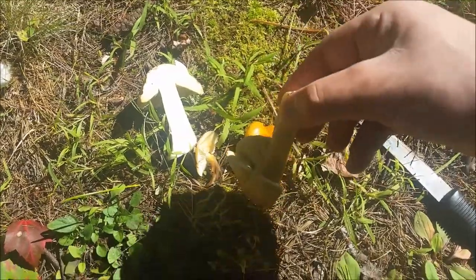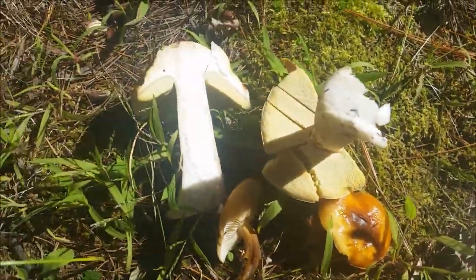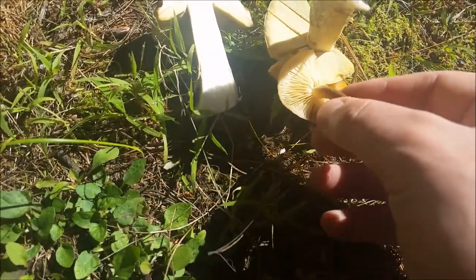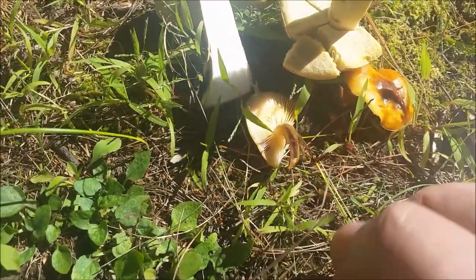The pores do not bruise — they do not discolor. So this looks like a classic king bolete. Look at that — two choice edibles, but of course the king is better than the other.